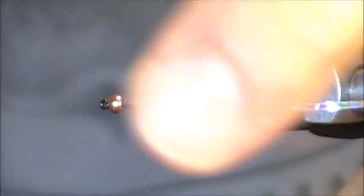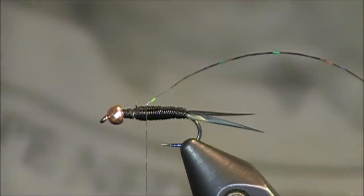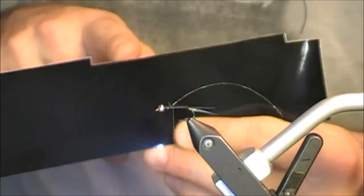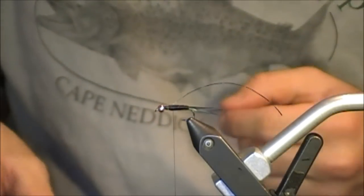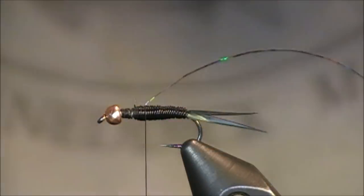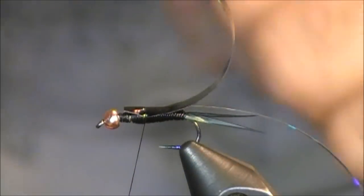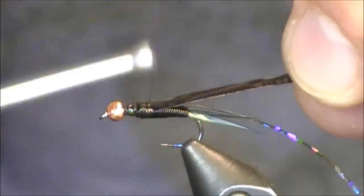Whenever you're tying in this holographic tinsel, you want to ensure it's going straight back down the hook shank. Because this is going to be the black Copper John, I have a piece of black thin skin. You can see I've cut down a couple sections with scissors — if you have a paper cutter, it's really simple to put this in, cut out a bunch of strips at once, and have them ready to go. I'll place this directly on top of that tinsel, and I want the butt end of the thin skin nearly touching that tungsten bead, leaving just a little room for tying off. Then I'll wrap back again to the far back point and grab some peacock fibers.